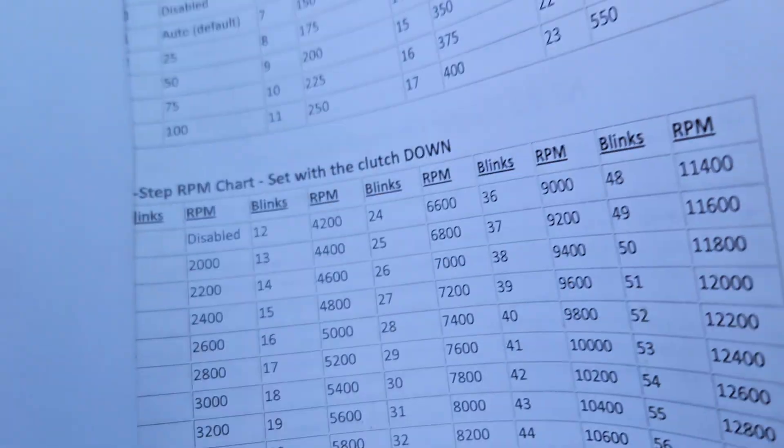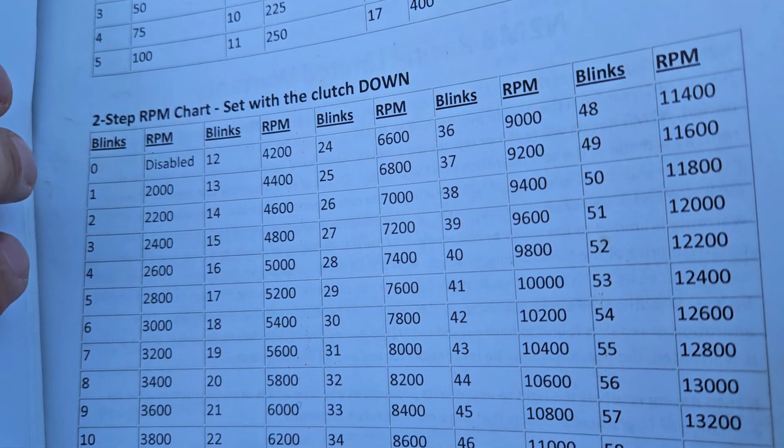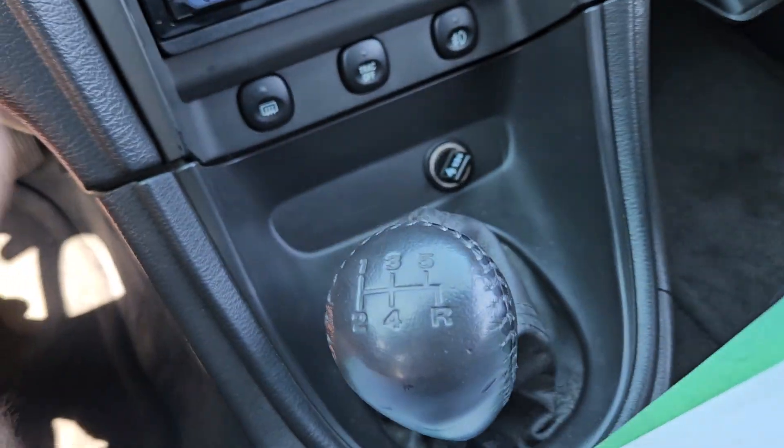The directions here show how many blinks it takes to go to certain RPMs. I'm a little high today so I'm gonna lower it.